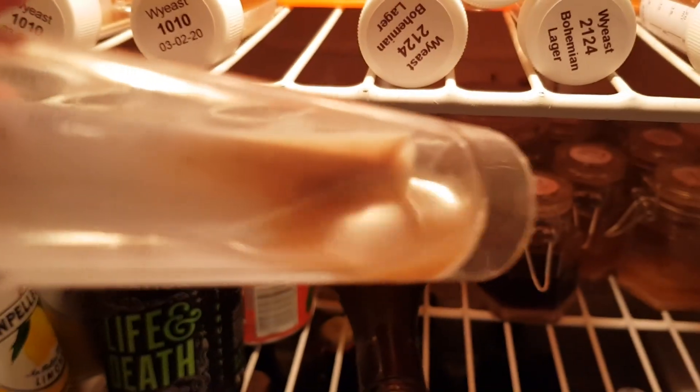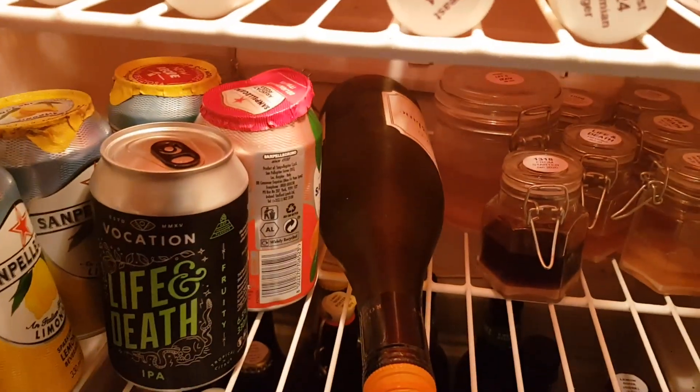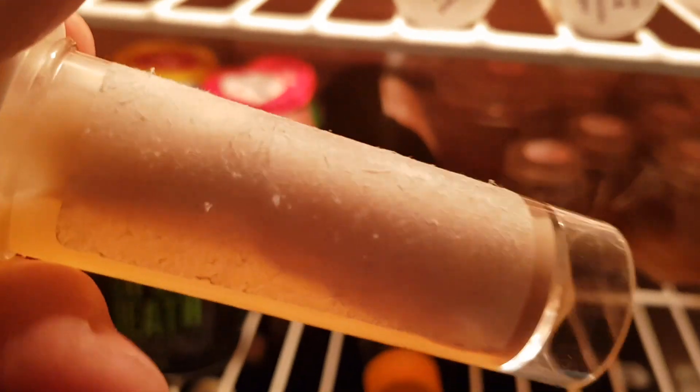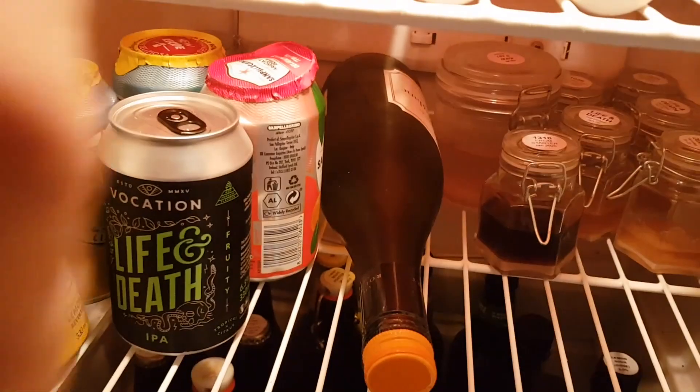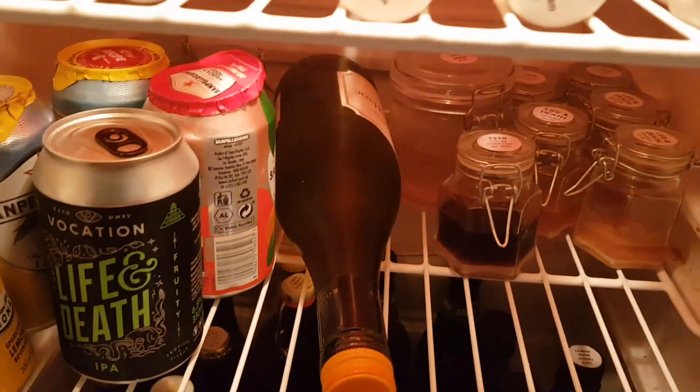Other times what I'll do is I'll just keep a little bit of the yeast out of the packet, and at other times I'll make a very small yeast starter and just chuck it in the fridge if I'm going to use it within the next three or four weeks.